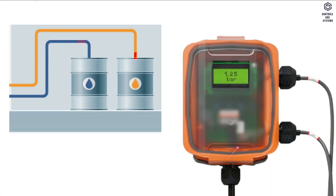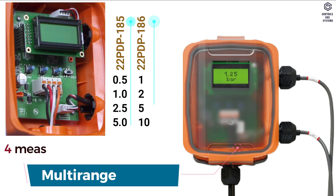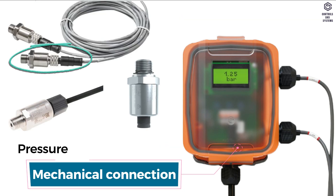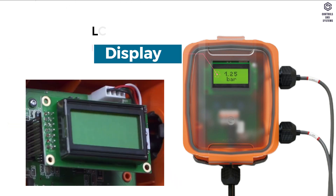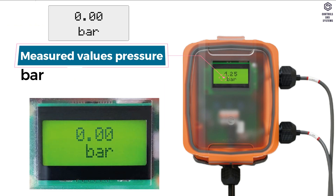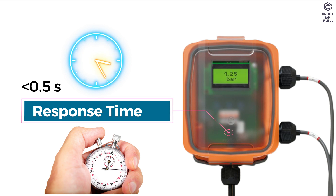Material data: application is water and water-glycol mixture. Multi-range has 4 measuring ranges selectable. Mechanical connection is pressure connector GA 1/4 inch. Display is LCD 16 x 38 mm. Measured values pressure is in bar. Response time is less than 0.5 seconds.